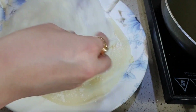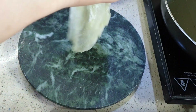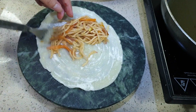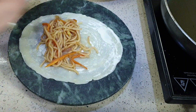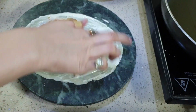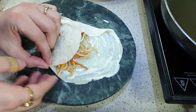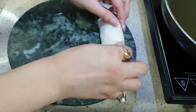Now take a sheet and place it on a flat surface. Make sure to dust the sheets so they don't stick together. Add some noodle filling. After placing the noodles, apply the maida slurry on the edges — you can use a spoon or your finger. Now fold the sheet: fold the sides in first, then roll it forward tightly. There we go — our spring roll is ready.